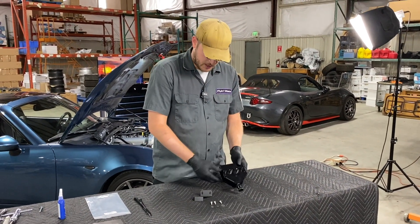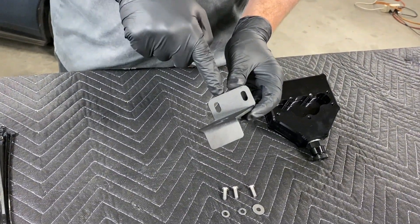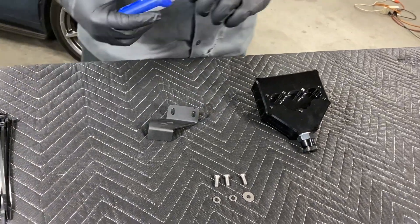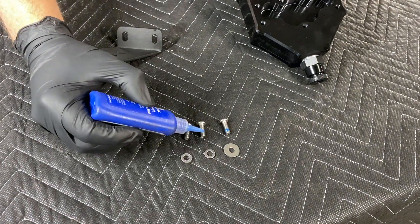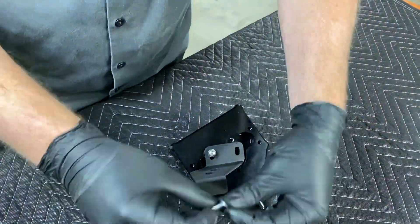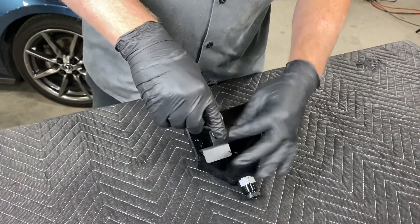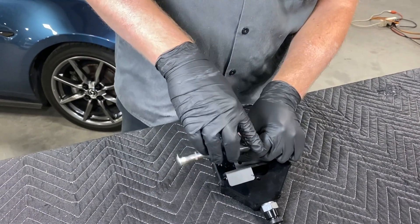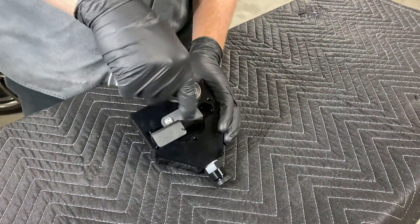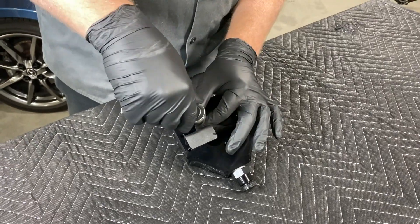Let's go ahead and assemble the air oil separator. Now we have this bracket here — you'll notice there are two different mounting slots. The mounting slot that is closer to the flange with the other slots is for the ND2 application; the slot next to it is for the ND1 application. I'm going to go ahead and put a drop of blue Loctite onto my mounting hardware — I'd like to do that just because I don't like things coming apart, but it is not required. A four millimeter Allen tightens them down. You may consider leaving them loose as there is a height adjustment, so you may want to fine-tune how it sits in your engine bay once it's actually in there.